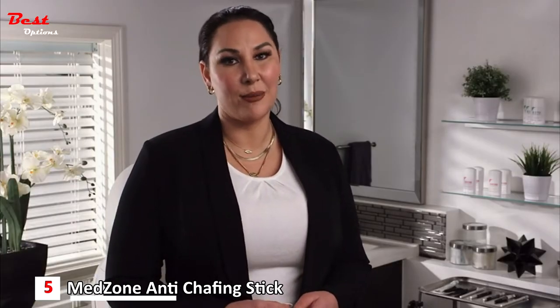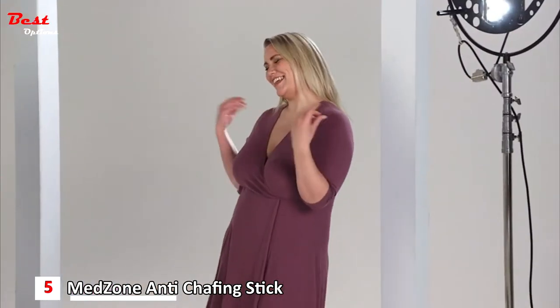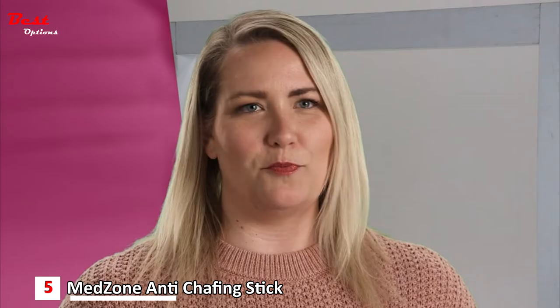I recommend it to my patients because I personally use Chub Rub. I had the opportunity to try it and I fell in love. Chub Rub gives you the freedom to do anything you want.